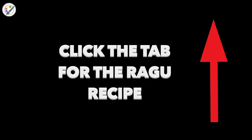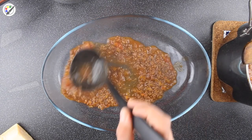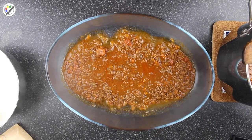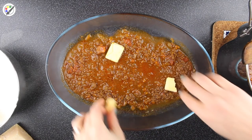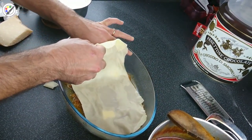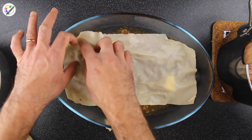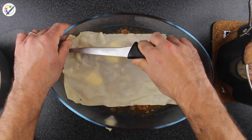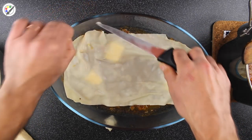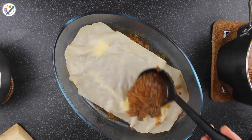For the ragu recipe, make sure you click the link. Now let's build our pasta. The first layer we're going to put only ragu and 3 knobs of butter. Now we put our first sheet of pasta. Cut any excess pasta. Now the second layer — 2 ladles of ragu.